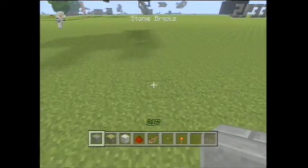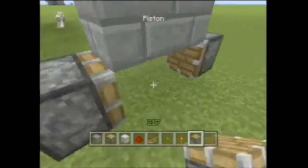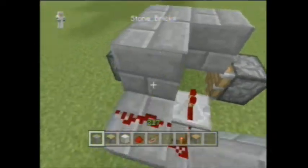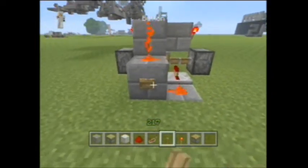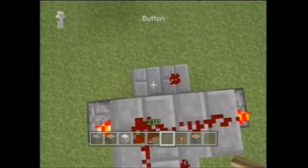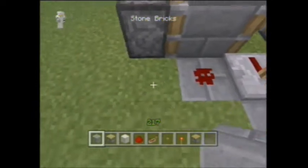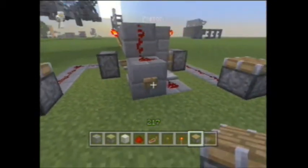If you want to make it all just one button, all you do is make a standard T flip-flop. You can use sticky pistons but always use your regular pistons. Just those blocks, a torch like that, two pistons on the side, and a block in the center. You want to do: repeater, repeater, redstone dust, redstone dust, repeater, two pieces of redstone. Then put the button right here and it gives you two outputs. To make sure you get different signals, put a redstone dust there and a repeater there.